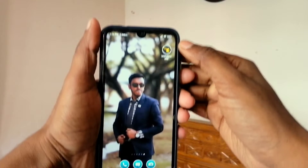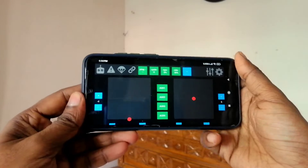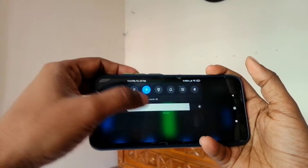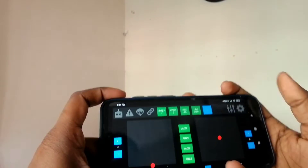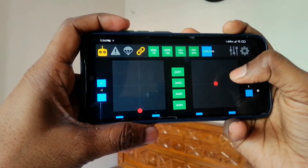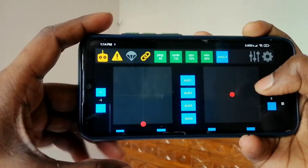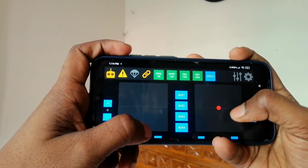For the drone controller I need to install the app — I will provide this app in the description box. First I connect the Wi-Fi to my mobile, then connect using the IP address option. Now I open all four auxiliary channels. Our drone is ready to fly, so let's go!